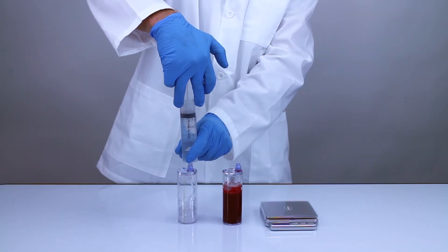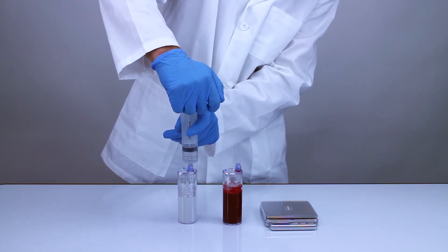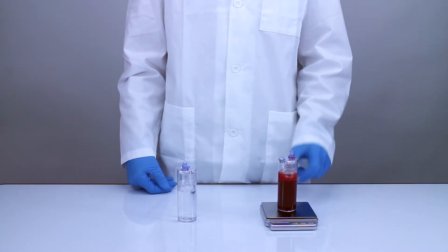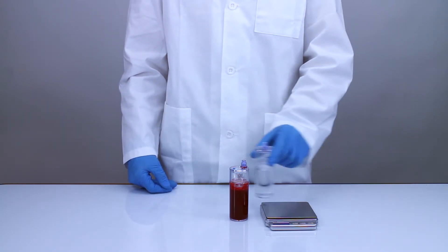Use the non-sterile 60 milliliter syringe to fill the provided spin one counterbalance with water and use the provided digital scale to measure its weight. Adjust the volume of water in the spin one counterbalance until it is within 1 gram of the weight of the spin one concentrating device.